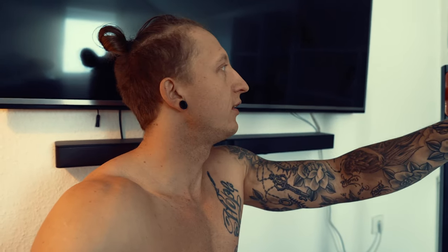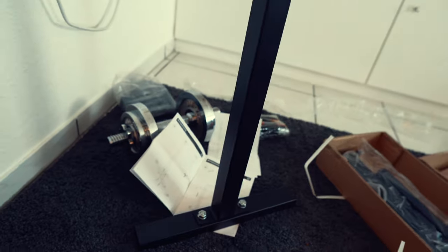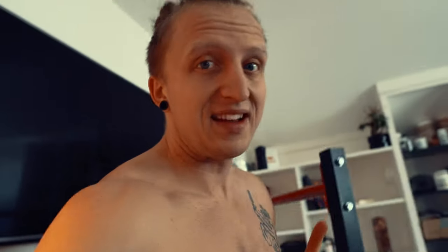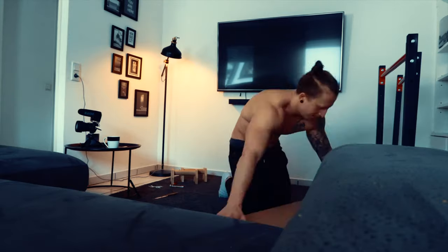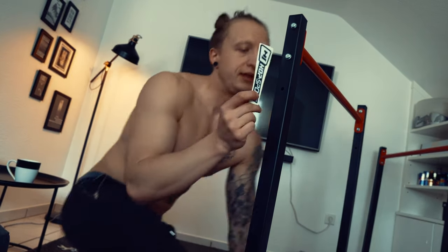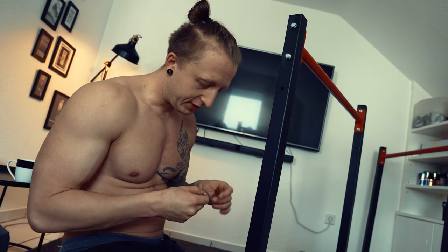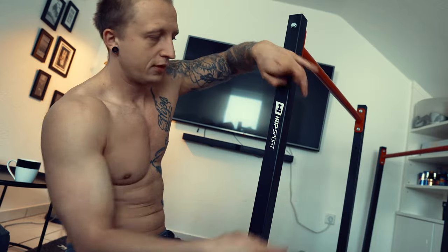I never read instructions — I just assemble it and then report back. The first one is done now. It's a bit wobbly, wobblier than I expected. I'm curious whether the whole thing works. The lower parts feel like they could be a bit longer. I haven't put the stoppers on yet, but I'll build the second one and then we'll test a few exercises. And the most important thing — the sticker. If I don't put on the brand sticker, I think it won't stand properly. No idea what brand this even is, but here we go — Hoppsport.